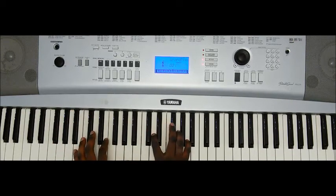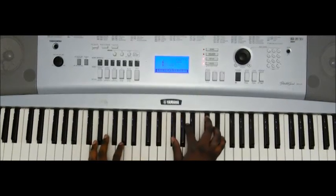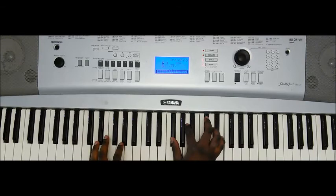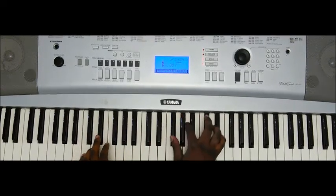And then we go back to the main progression, which is B to C sharp to D. Once again: B, C sharp, D major. B, C sharp, D.